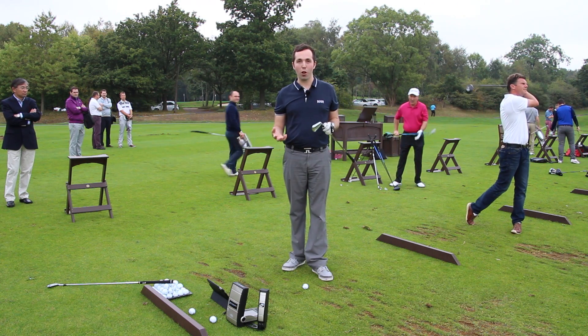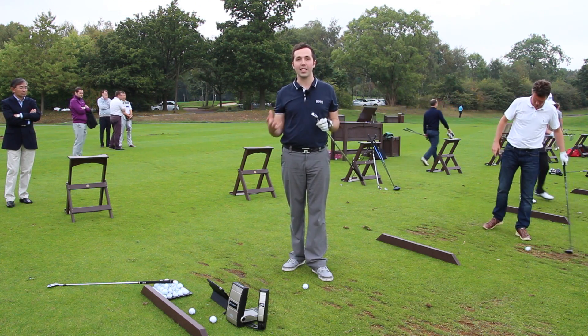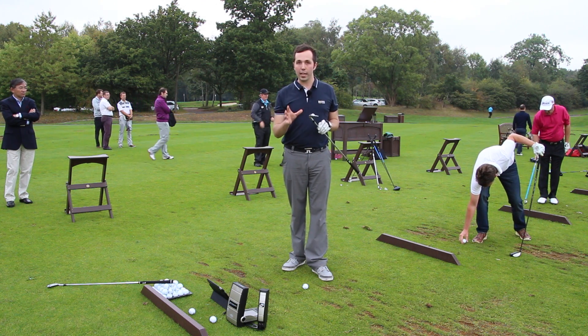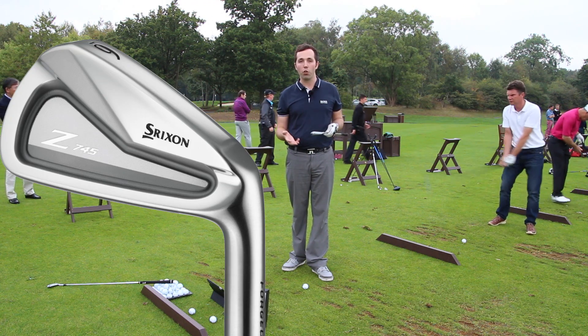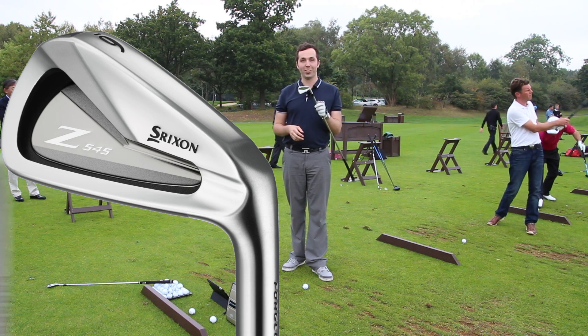We are down here at the Grove with Strixen and Cleveland — loads of testing going on with the new products, the latest and greatest. We've got some new Strixen irons; there are three iron models you can hit. If you've not checked out the other ones, go check them out — there's the 745, the 545 which is the more forgiving, and then these bad boys.